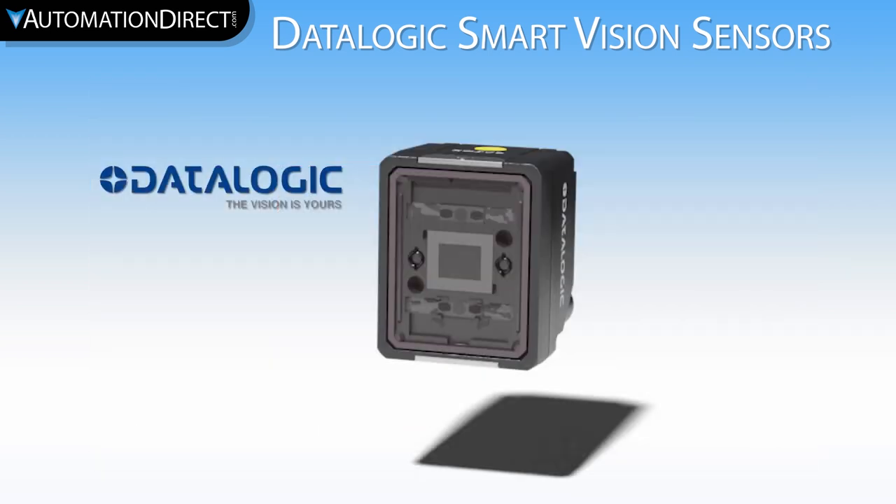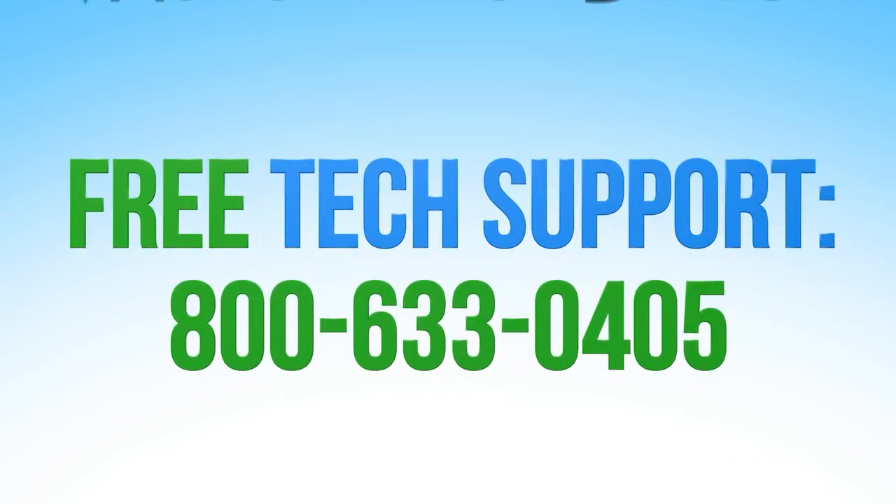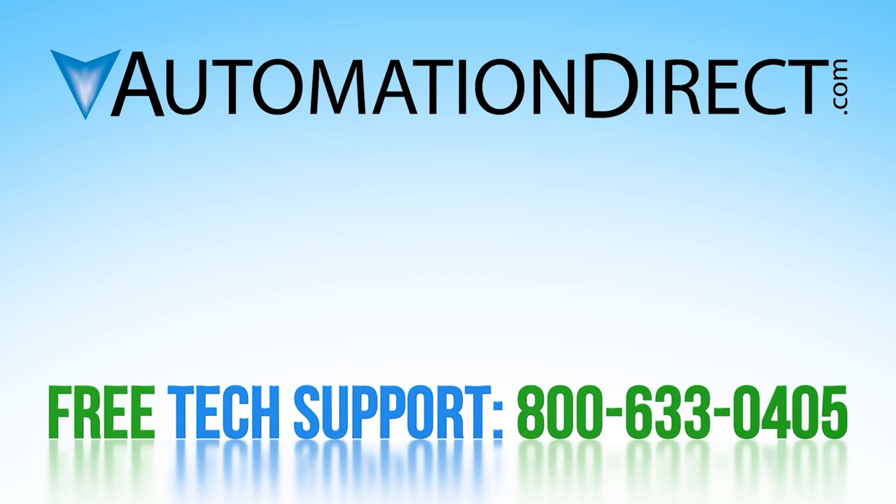In summation, this camera has a lot of capability for the price point. It isn't the highest-end vision camera on the market, but it will do an excellent job at a very good rate of speed to give you pass-fail recognition for your process. It's all up to you to teach it well and give it a reference for every potential outcome. For further questions, access our award-winning technical support here. To see more information on identification products from AutomationDirect, click here. To subscribe to our YouTube channel, click here.